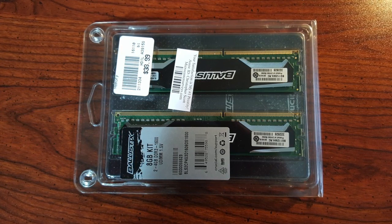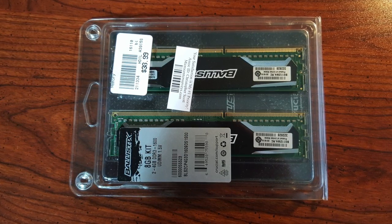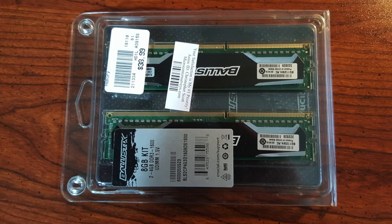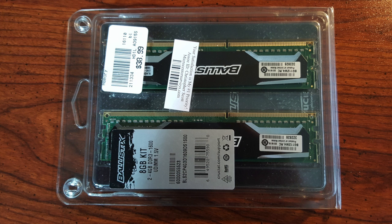For memory, we went with an 8GB Ballistix kit — nothing really special. This is a dual-DIMM kit; the motherboard supports more, so I can always add more later. There are four DIMM slots on the motherboard, so we'll start out with 8GB and see how that goes.